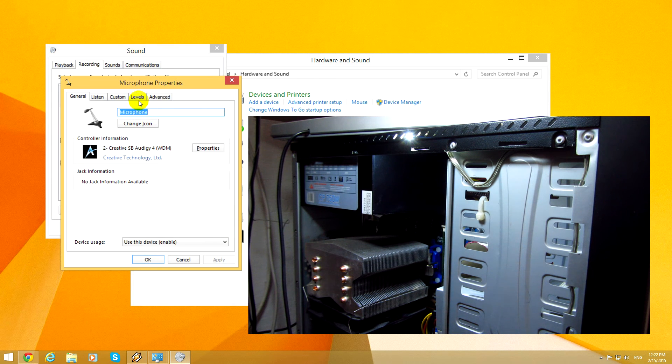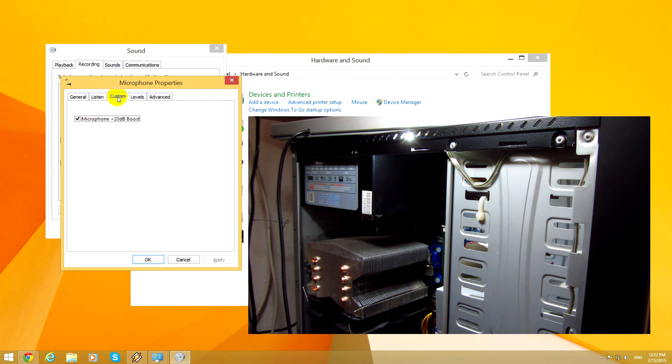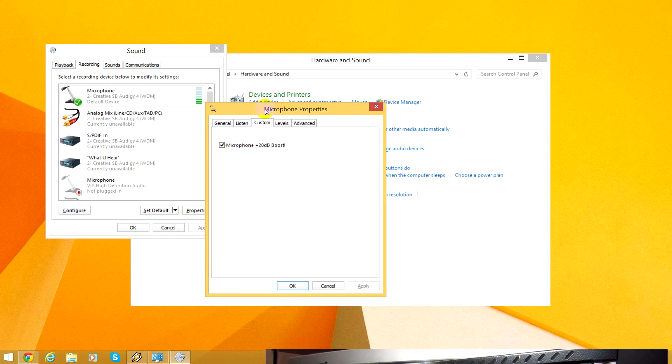The microphone has this 20 decibel boost. Add it so that you can hear more clearly the difference of the noise.